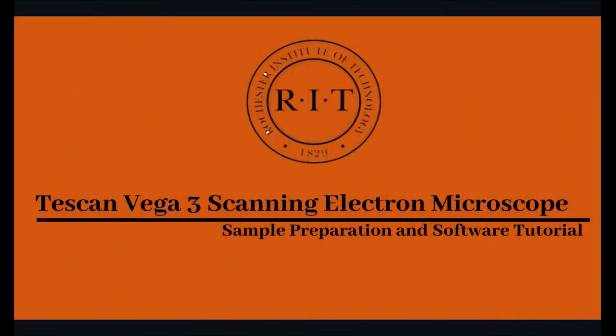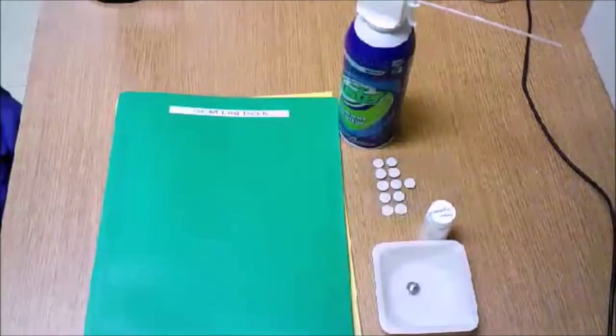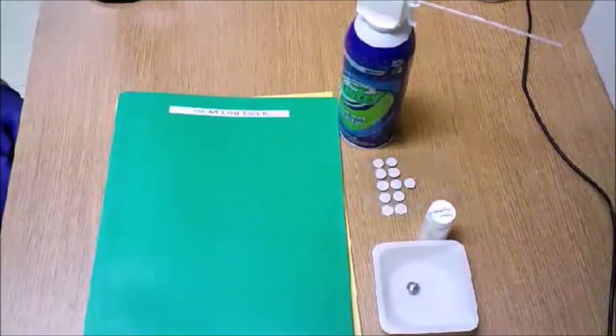In this video, we'll be discussing the operation and sample preparation for the TESCAN Vega 3 scanning electron microscope located in the School of Chemistry and Material Science. My name is Aubrey Holland and I work in the School of Chemistry and Material Science Instrumentation Lab at Rochester Institute of Technology.